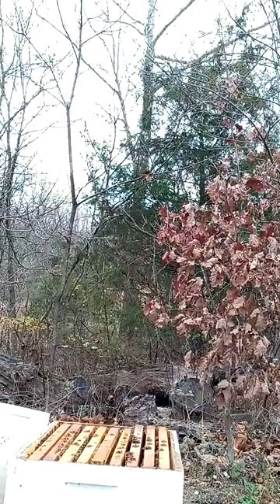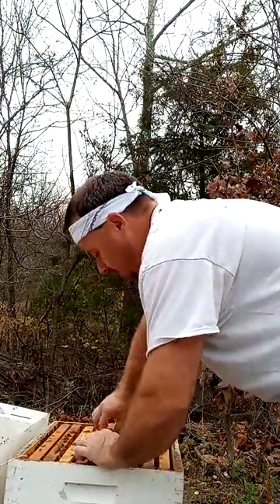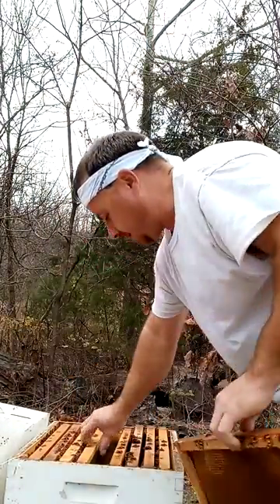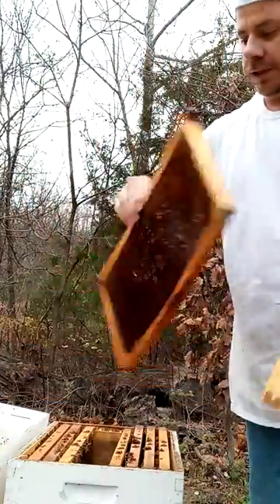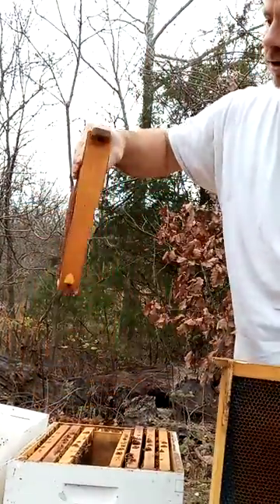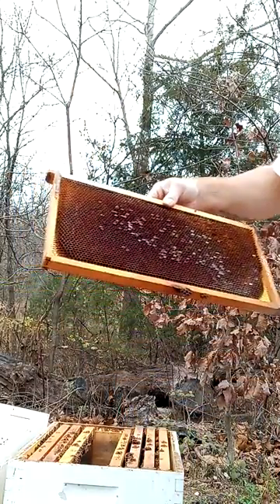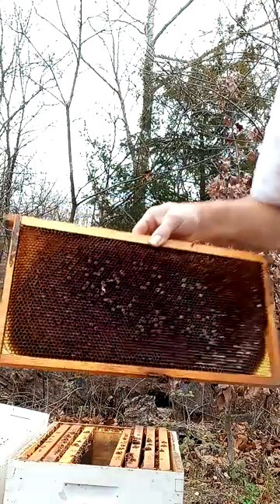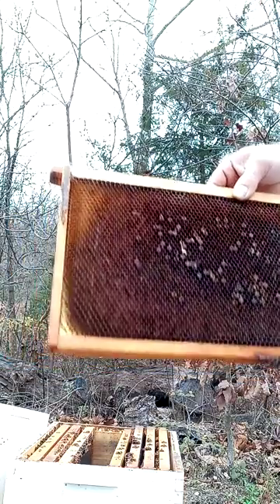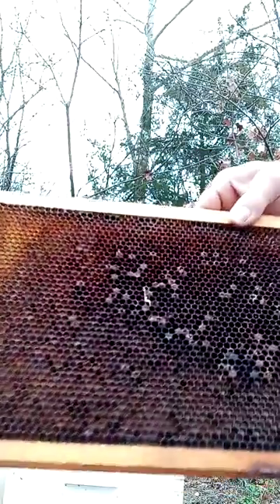Hey, bass bees! So today dealing with the dead-outs. If y'all have dead-outs, try to get your comb saved. Combs are valuable — it takes so long for the bees to build them. But if you have your combs protected, it can be right back on: they can put food in them, start brooding, everything. You can grow a hive really fast if you've got comb.